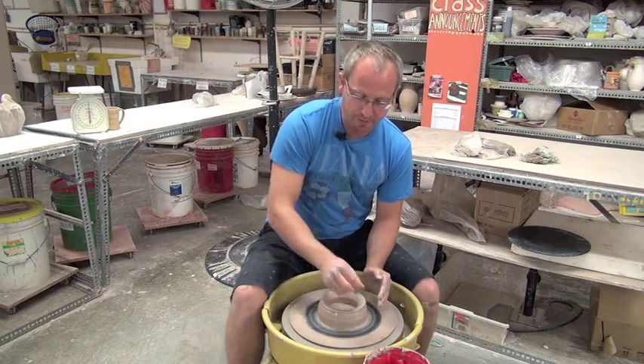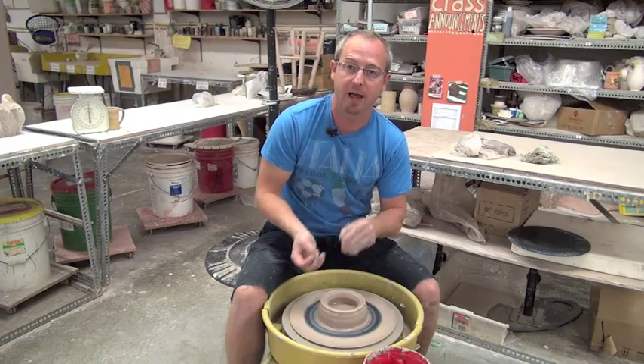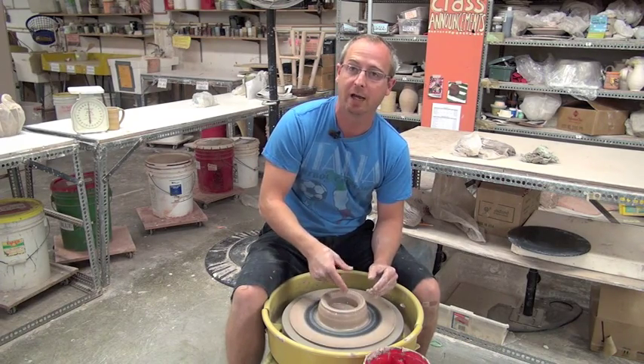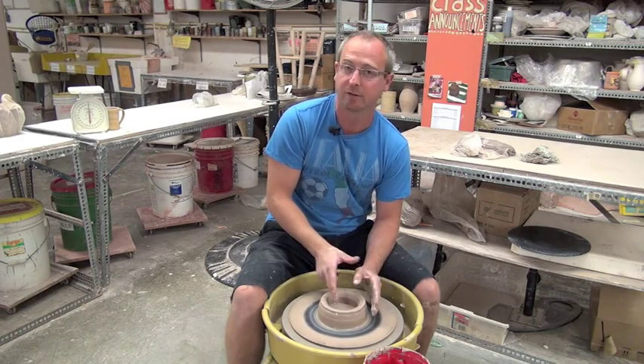Now, when I do this, I'm setting the width of my pot. I don't want this opening size to change the entire time I'm pulling. So if I'm making a cup, this is a little bit too wide. Or a mug, possibly too wide as well. But for a nice, strong cylinder, this is probably perfect.